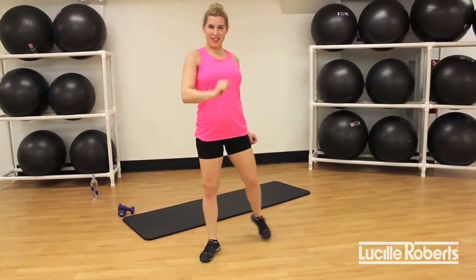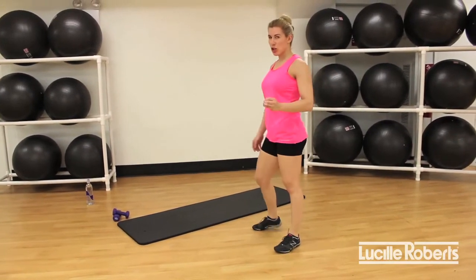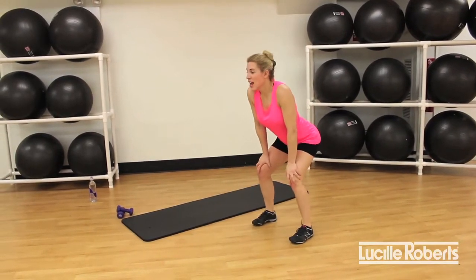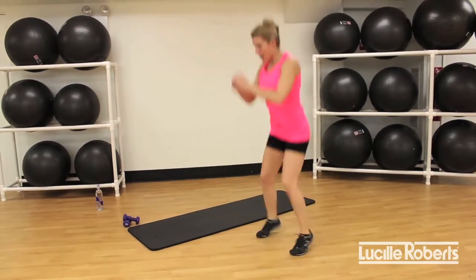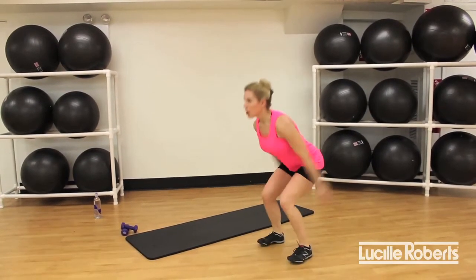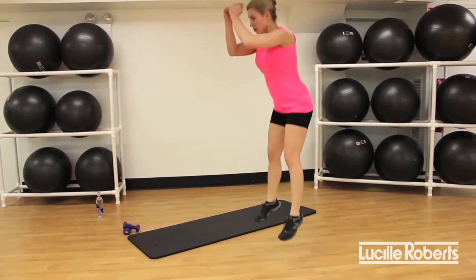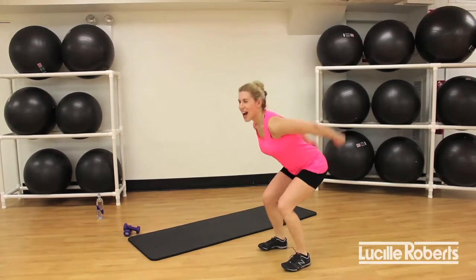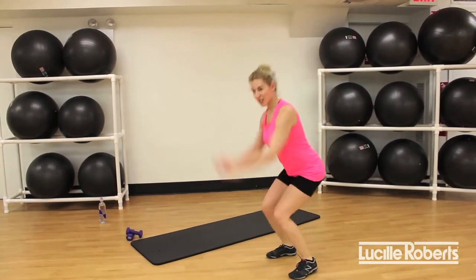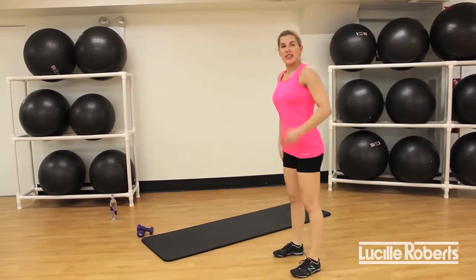Relax the heart rate. 20 seconds squats — jump squat or basic squat, your choice. Find that awesome form. Let's go! If you're jumping, I really want you using those arms. Use those arms and get a little bit higher. Push those legs and think about awesome glutes. Last time and release. Good job.